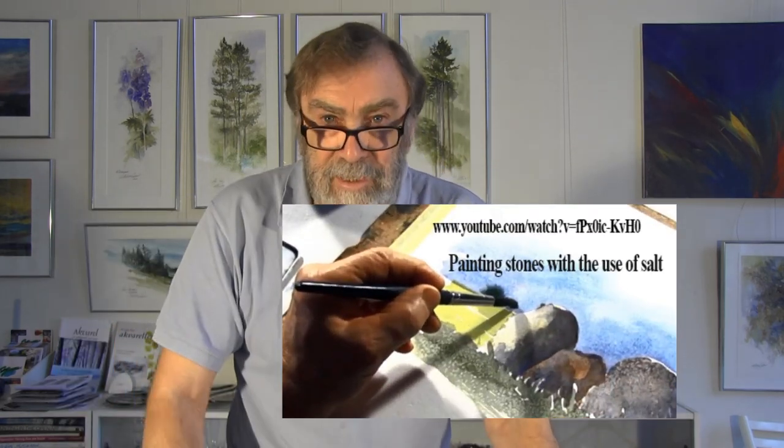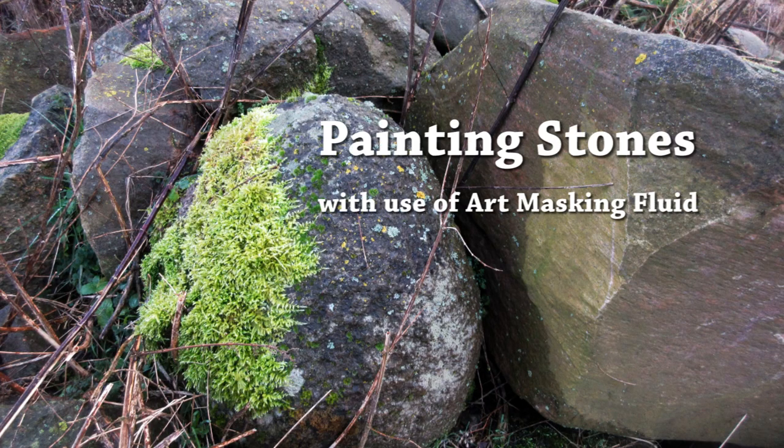Hi, the last time I was with you I showed you how to get structure and texture onto large stones by using fine table salt. When you sprinkle fine table salt on wet watercolour paint, the salt absorbs water and if there's pigment in it, it also absorbs the pigment and leaves behind a pattern which you can use as structure on stones. I also promised you that the next time I will show you how to get structure onto stones by using art masking fluid, and this is it.